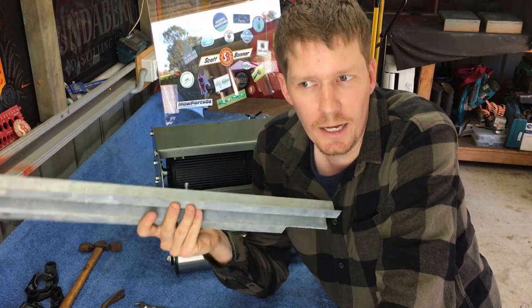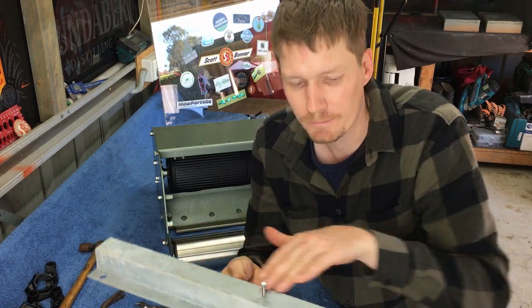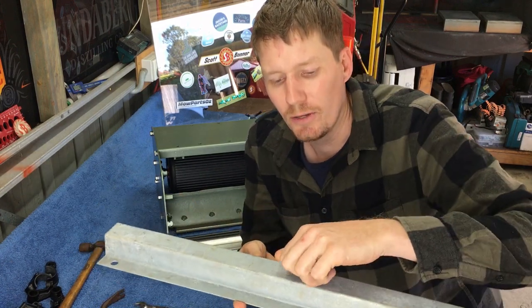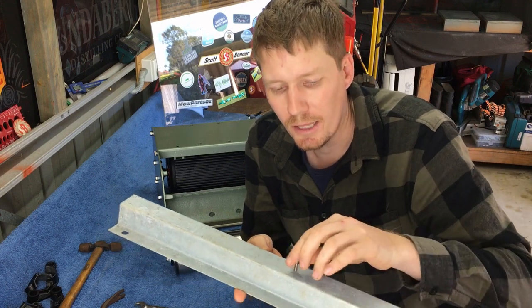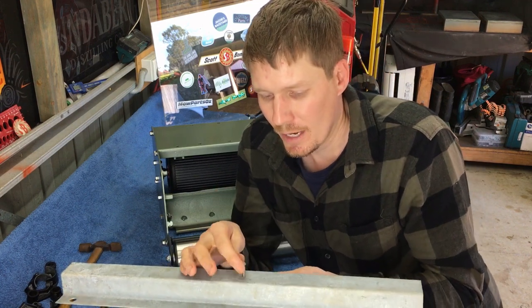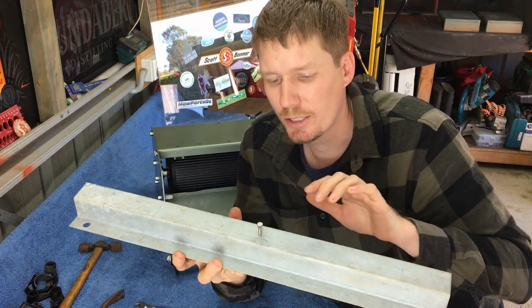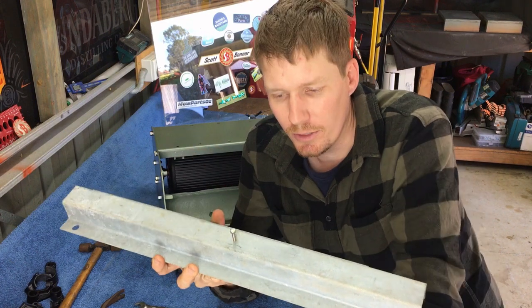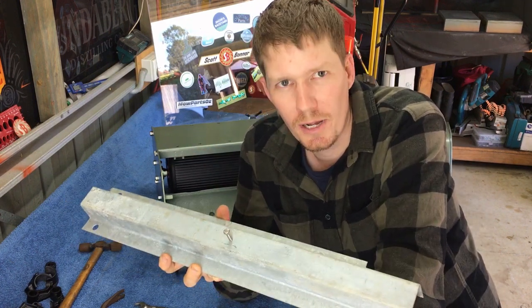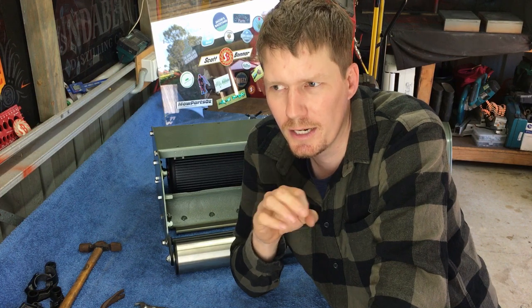I don't actually own a height of cut bar, however I have fabricated one from a bit of scrap metal lying around the shed. Basically a height of cut bar is just a flat bar with a threaded hole in it. A bolt is screwed into that hole and when you tighten the bolt it gives you a determined height. All we're doing is making sure that height is even across the bed knife.